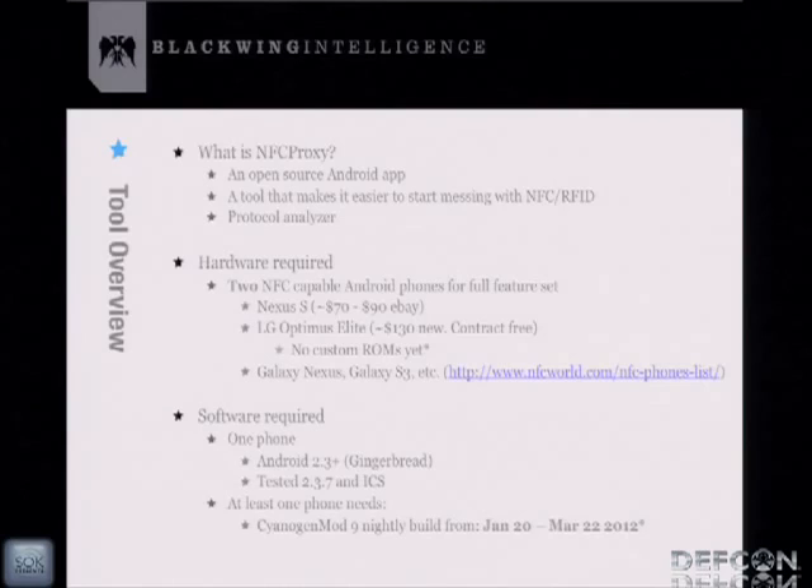The hardware required to use NFC Proxy is two NFC-capable phones. My favorite is the Nexus S — you can get one cheaply off eBay for about $70 to $90. There's also the LG Optimus Elite, which just came out at $130 without a contract, but there are no custom ROMs for it, so it's only useful on one side of the tool. The Nexus S is the one to get. Galaxy Nexus and Galaxy S are also options — check the website for newly available phones.